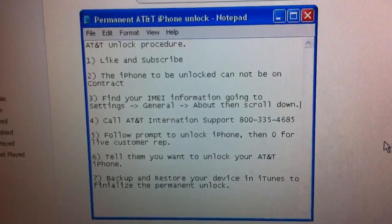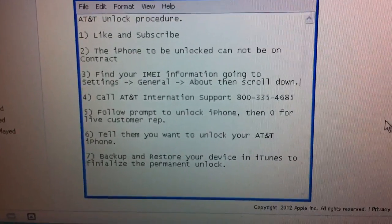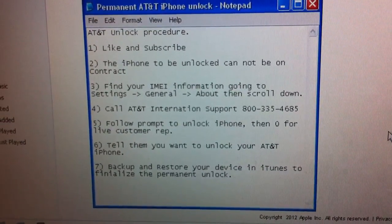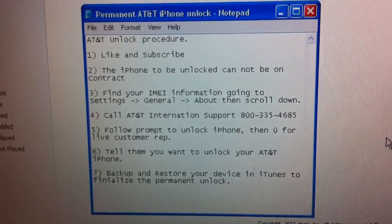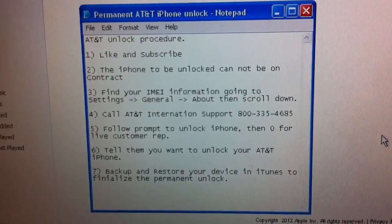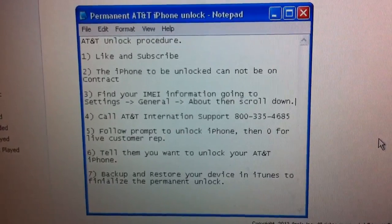To finalize the unlock procedure, you have to backup and restore the device in iTunes, which will install the latest version of iOS available — currently iOS 5.1.1 as of this video. Note that this will remove any jailbreak that's on your device.